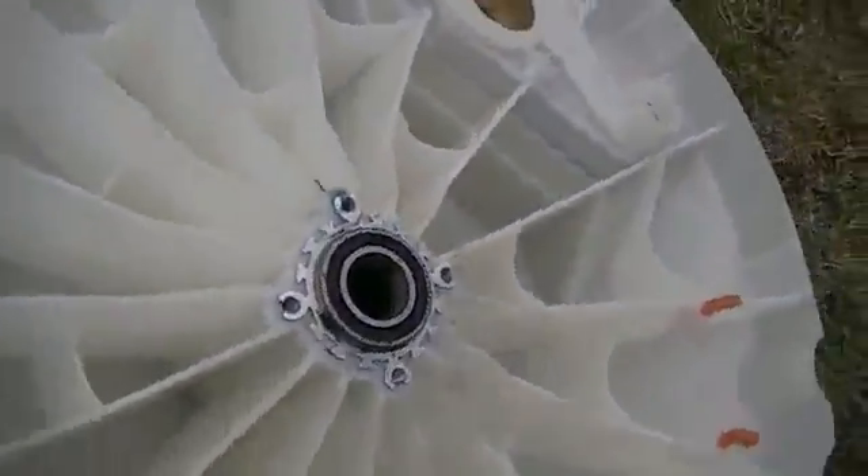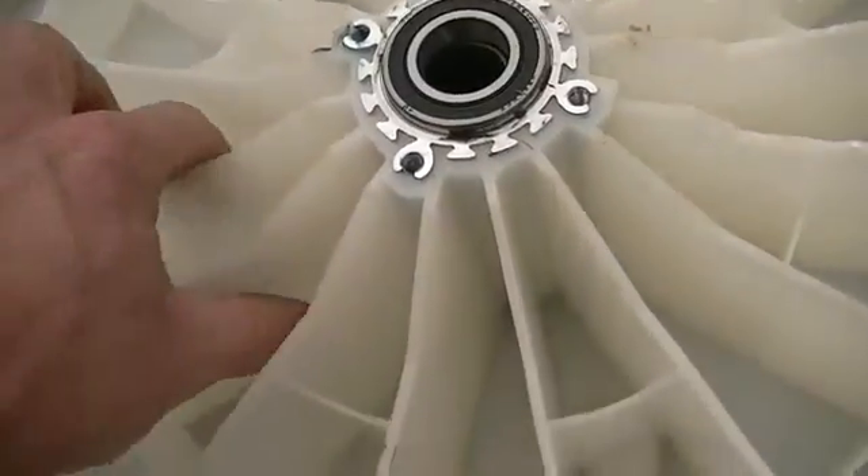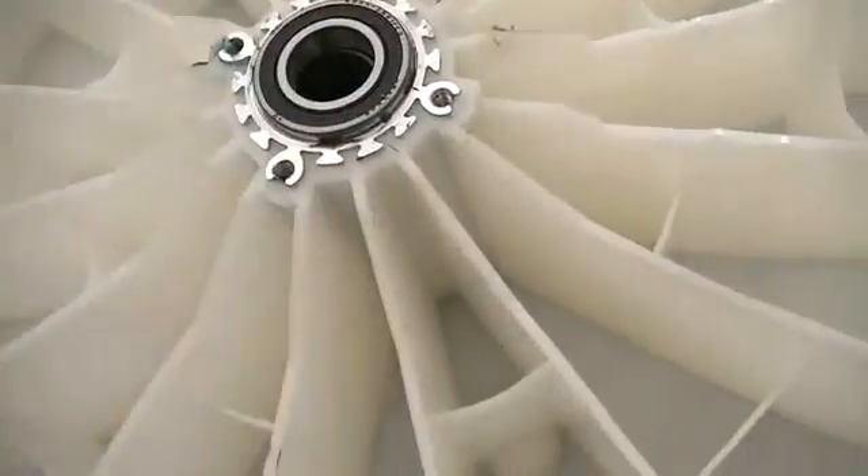Our next scrap throw-together project. First you're going to need one old Fisher & Paykel Smart Drive washing machine found on the side of the road. We've taken the drum out of it and cut the base off that has the bearing housing. On this one there's a nice already-marked circle and we're going to cut that out, so our bearing holder will give us these plastic spokes as well, which should make it strong enough to mount the system on.